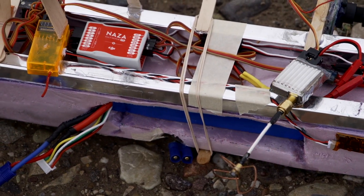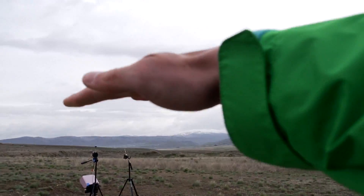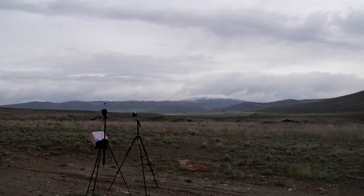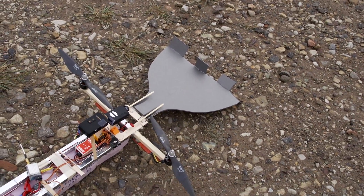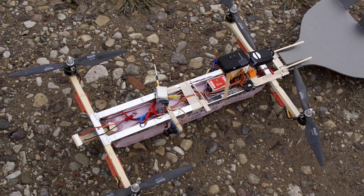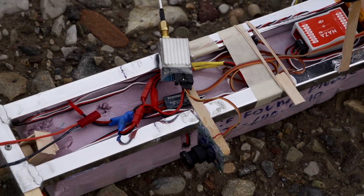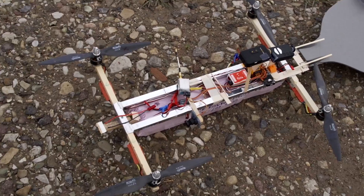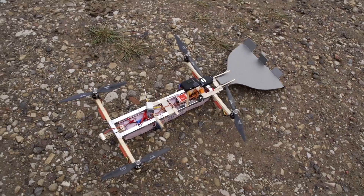In the last free fall video the quad was falling like a pancake — basically flat. But this time it's going to fall nose-first. The tail will hopefully hold the nose pointed straight down. There's not a lot of drag in that orientation so it'll get going really fast — that's what the rocket engine is for. It's connected to an electronic ignition and I'll ignite it at the end of the fall to slow the craft down, then re-engage the motors, hit attitude mode, and it should straighten itself out.